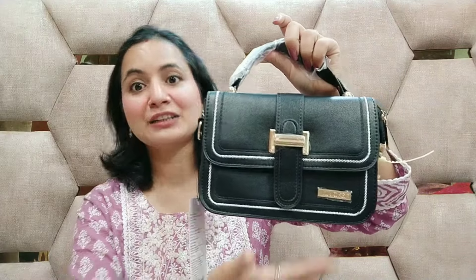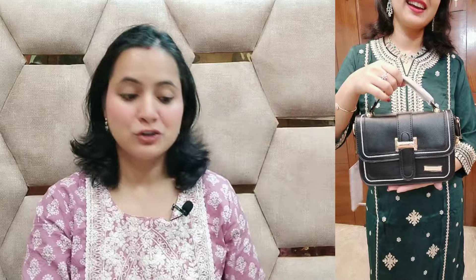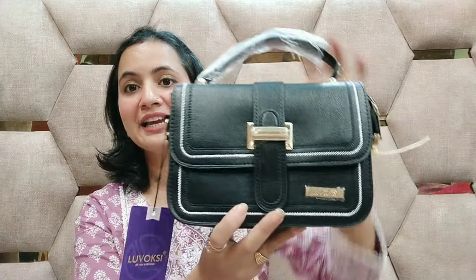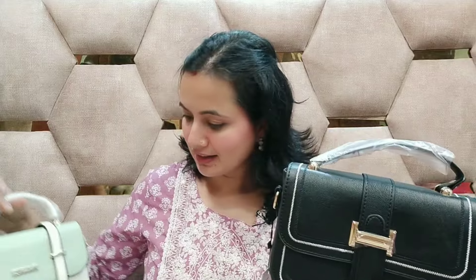I am sharing the next one. If you like plain black color, you can try this bag. The link of whichever bag I am showing you is in the description box — click that. When you click, you will get the color options. I would like to choose the color. You will also get other color options — this is the same color as the one I have chosen.